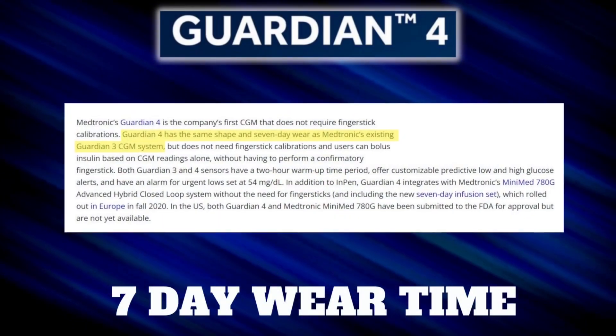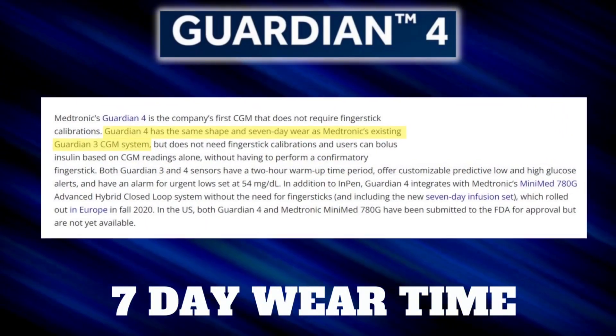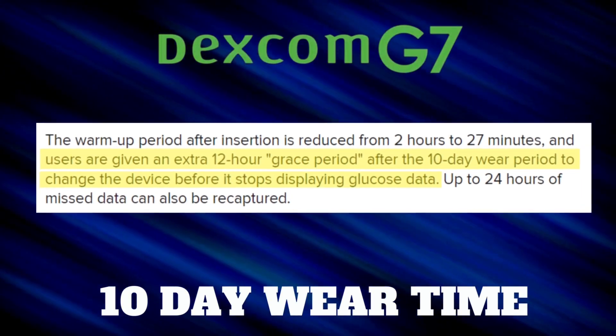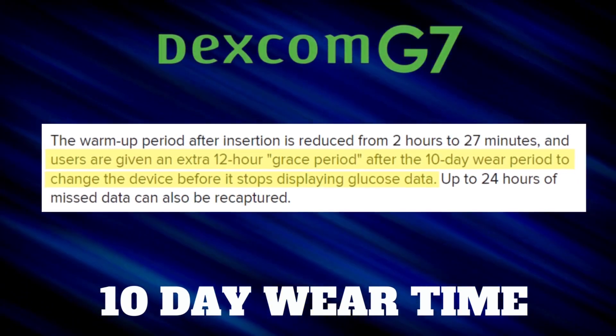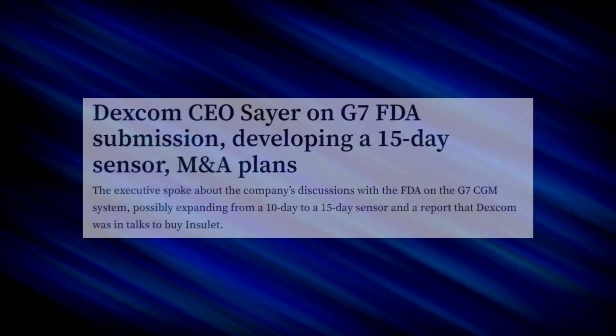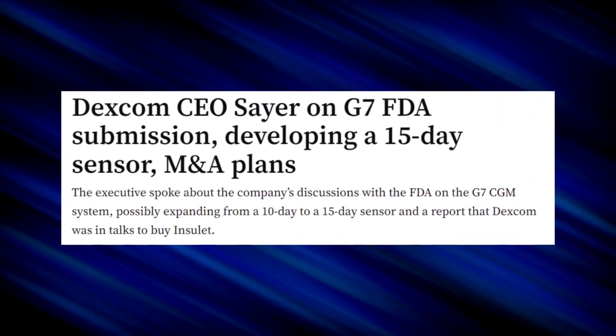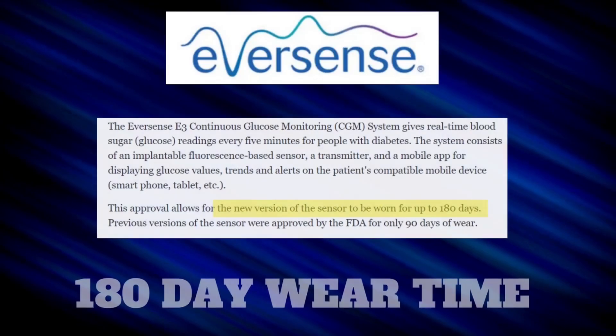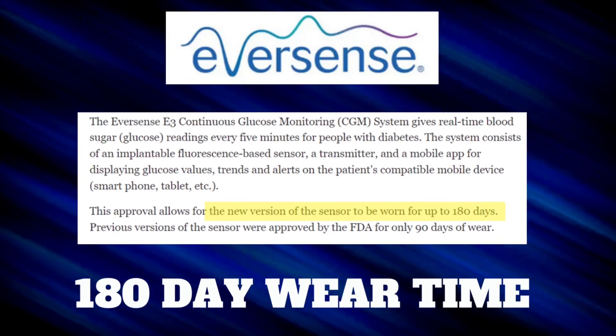Moving on to sensor expiration — meaning when you put a new sensor on, how long until it needs to be replaced? The Guardian 4 lasts 7 days, same as the predecessor, the Guardian 3. The Dexcom G7 lasts 10 days — technically 10.5, because it allows a 12-hour grace period to swap out the sensor. The CEO has also hinted at a goal of 15-day wear time in the near future. The Freestyle Libre 3 has a 14-day wear time, same as the Libre 2. And the Eversense blows all others out of the water with a 180-day wear time.